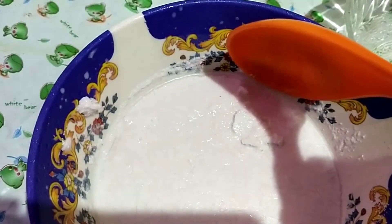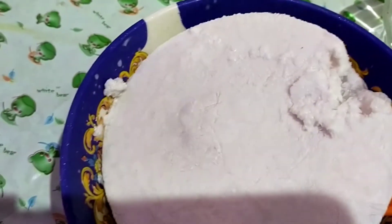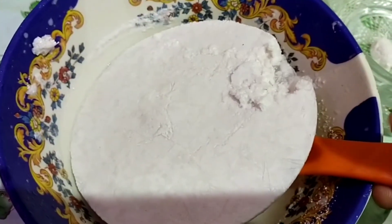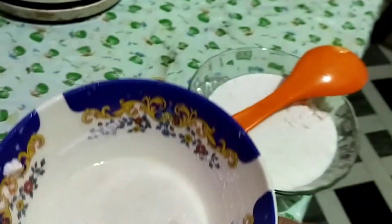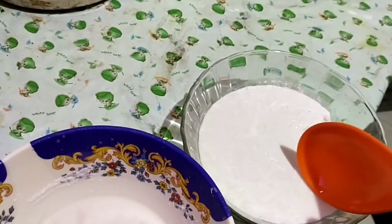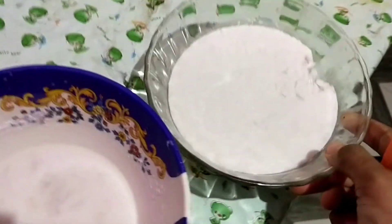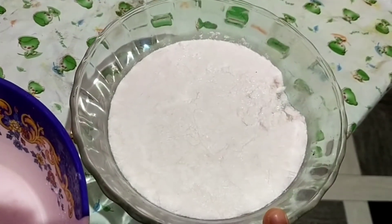I am going to put the cream on the plate. We put a cream and a cream. We make the cream. Now we put it in a cup of water.